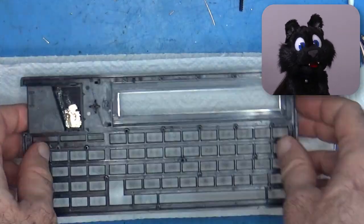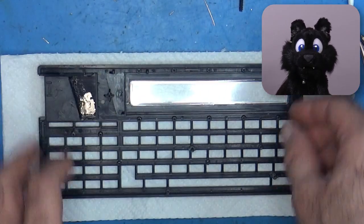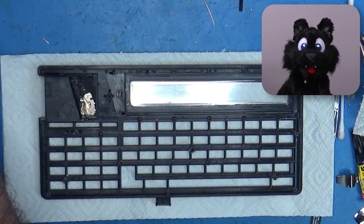The case parts get a good clean in some soapy water. And we are off to the keyboard assembly — careful to make them right side up of course.